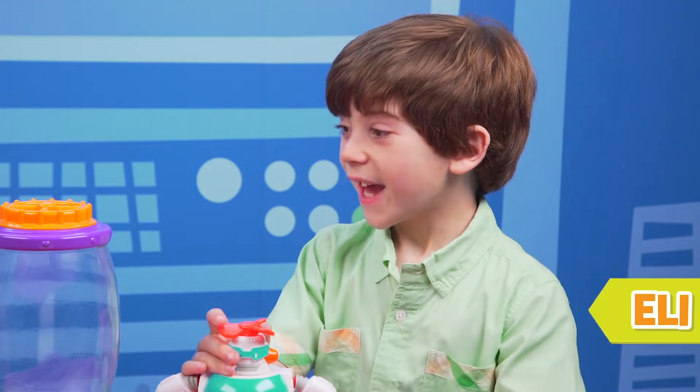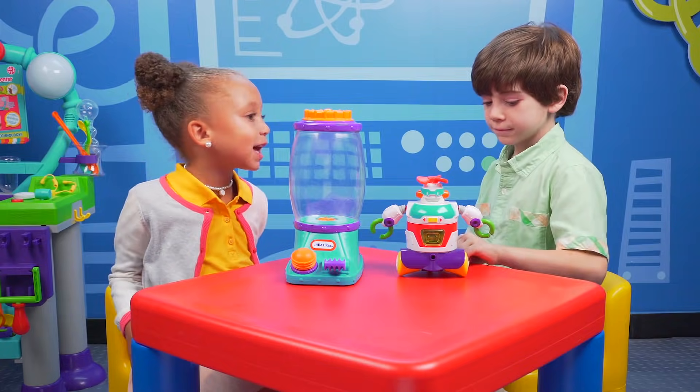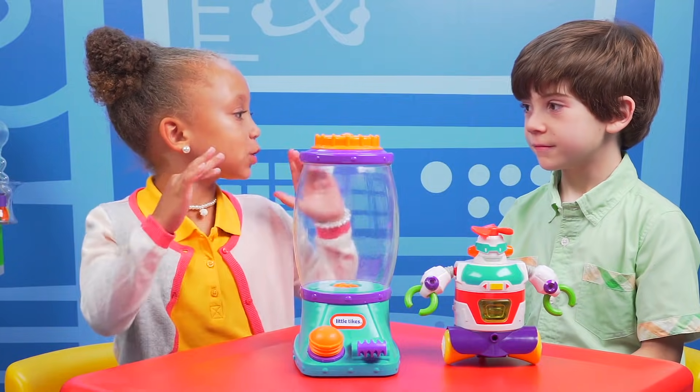Hi Eli, welcome to Wonder Lab! Hey Michael Michelle, I brought Builderbot with me today. Cool, and I can capture a tornado in my tornado tower.